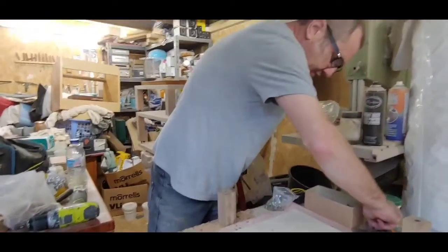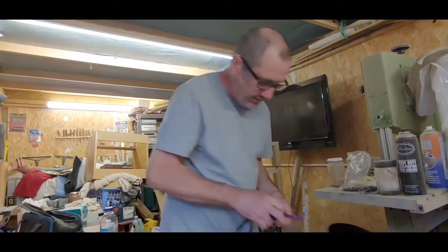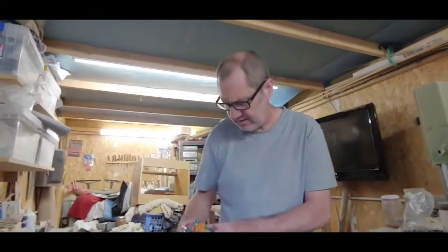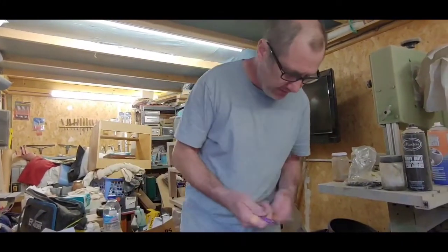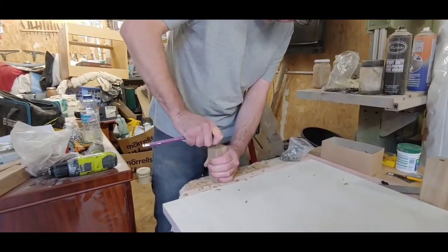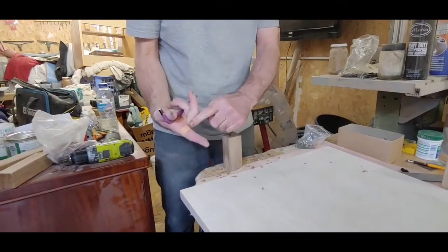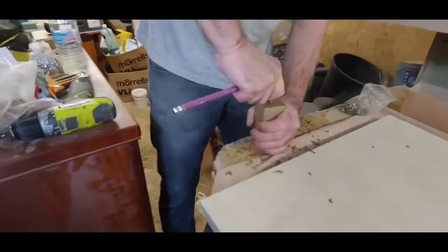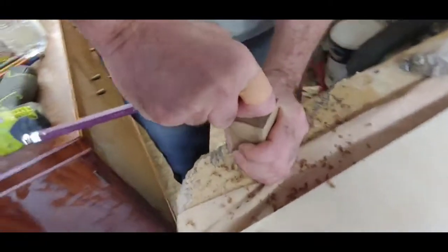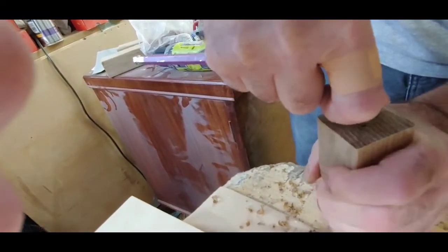The next thing is to get our thread, which needs an allen key for the center — it's an 8mm allen key. That pops in there. I've got a plaster on my finger because I did so many of these yesterday and got a blister. You've got to push it down and try to keep it dead level as you go.